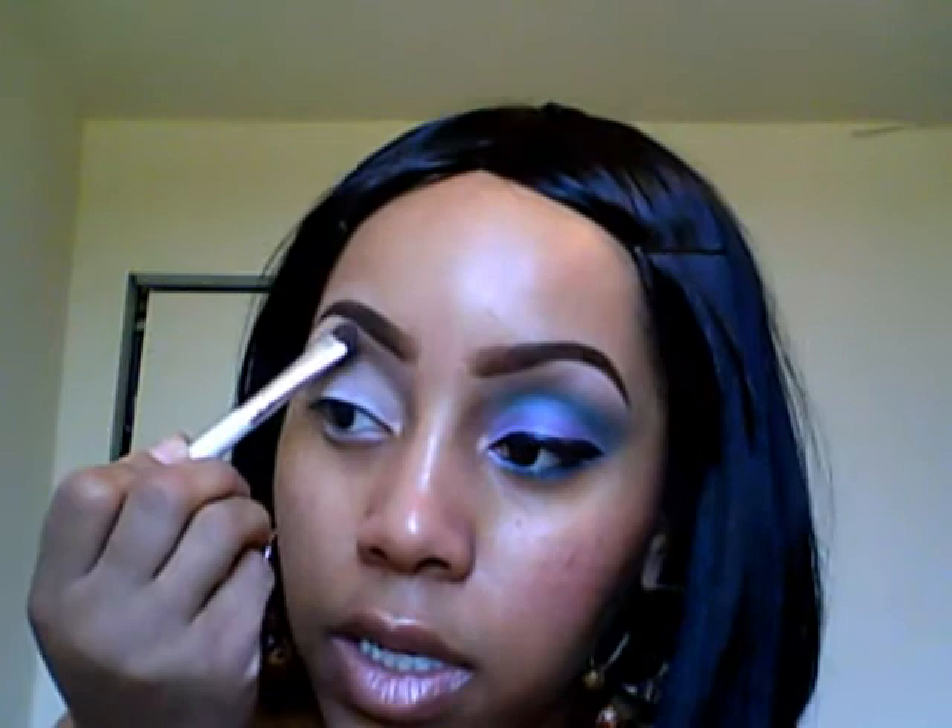Next I'm going to take the e.l.f. dollar eyeshadow brush and use the Bravo color along my brow bone. These colors are very powdery, but you just make sure you tap off the excess or blow it off so you won't have that much fallout on your eyes.